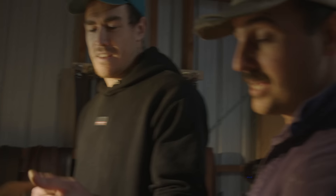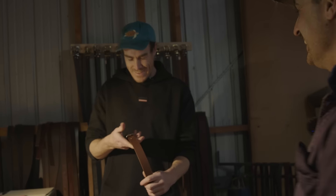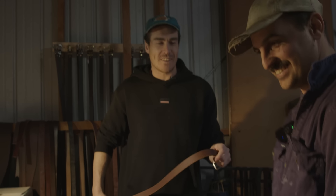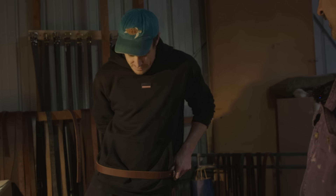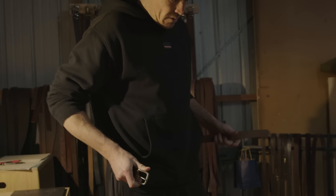There she is — look at that! So that's the belt done. Apart from staying back to burnish the edges, there it is. That's how you make a belt. What's your time sheet? I don't really clock on and clock off, but yeah.